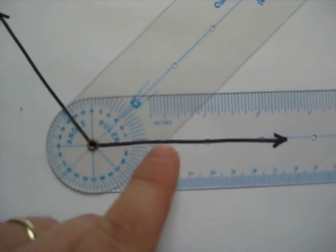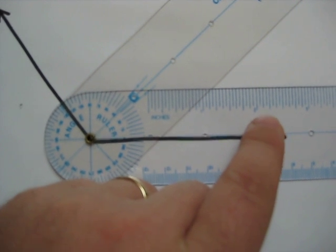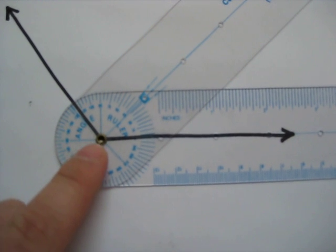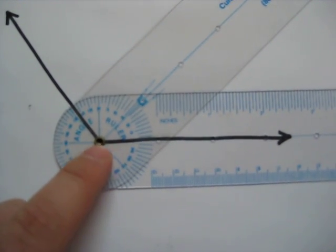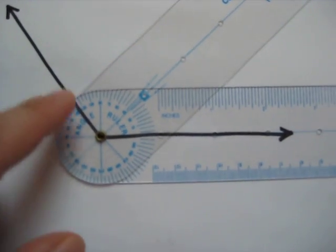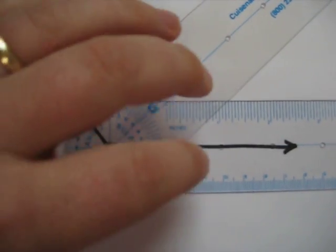We want to make sure the center line of the angle ruler with the ruler portion is lined up with the ray, and that the rivet is still lined up with the vertex. From there, I just have to adjust this arm out so that it lines up with this ray of the angle. I'm going to do that now.